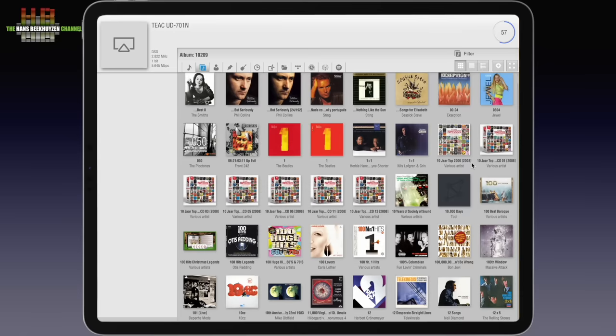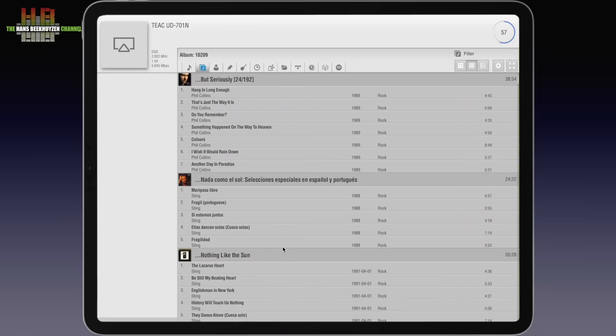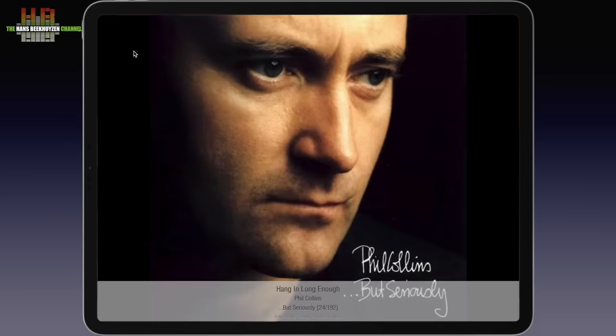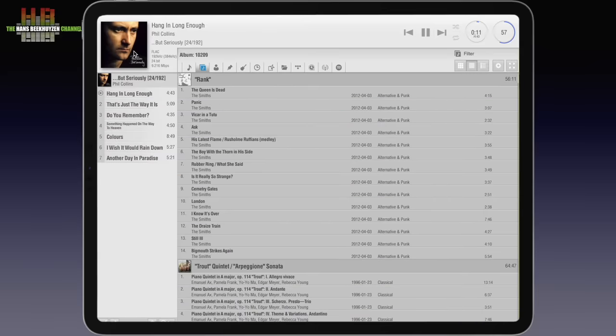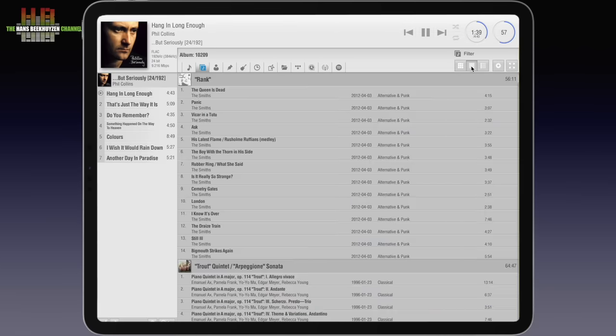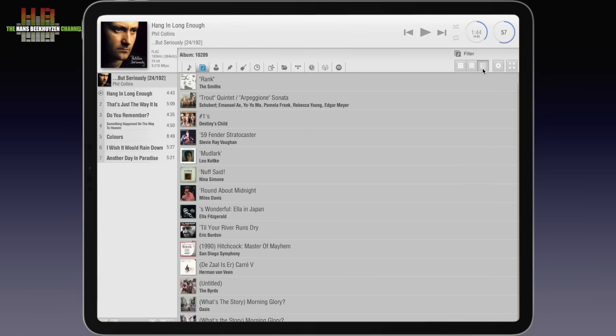Let's start Phil Collins — but seriously. It fills up the playlist, the album is shown and can be enlarged. In the top right of the screen you see the transport buttons and a progress circle that, when clicked, lets you move through the song. You can view the catalogues as tiles, as lists, and as lists with small album art.